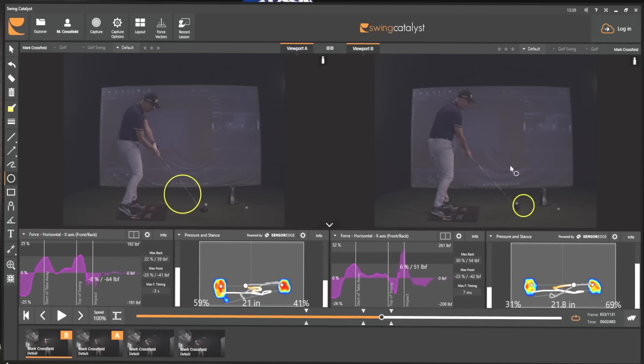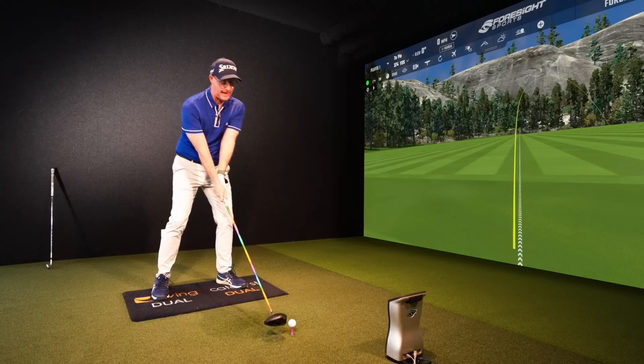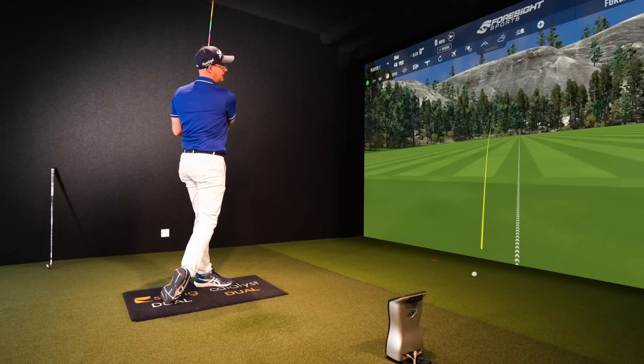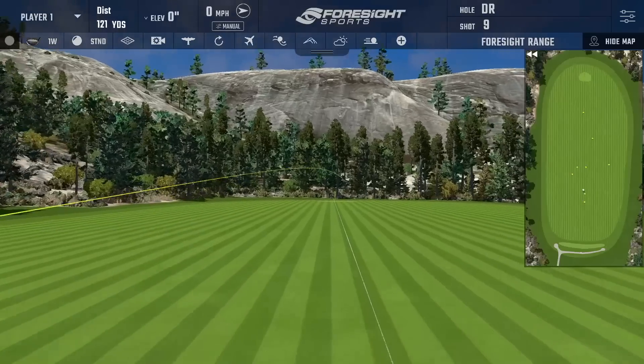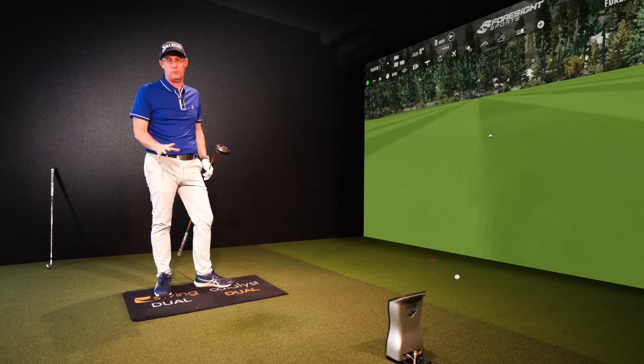So how can we get you not making this move? There's a temptation to come round, level and flat, just rotating those shoulders, getting these low, squirty slice shots. It's just common - I see it day in, day out on the golf course.